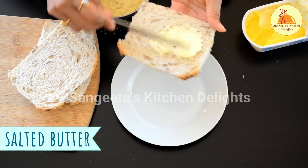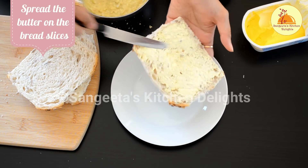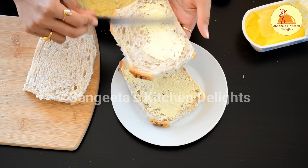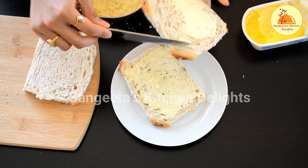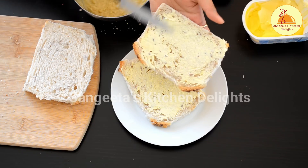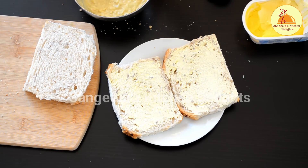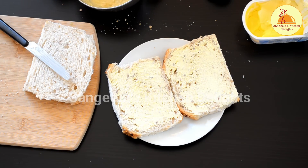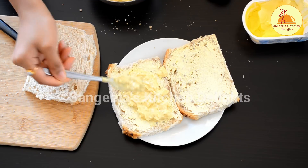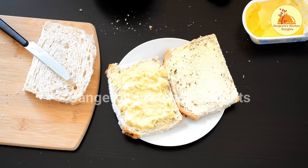It's time to spread the butter on the bread. I am going to prep two plates. I am using salted butter, but you can use unsalted if you like. Make sure the butter is at room temperature, otherwise you can't spread it properly. Now I apply the stuffing generously, but don't overcrowd it, otherwise the stuffing can come out.